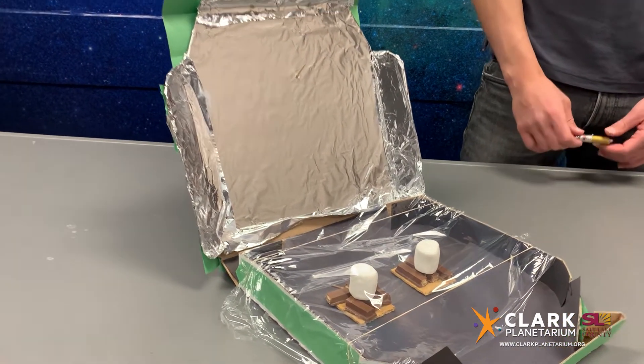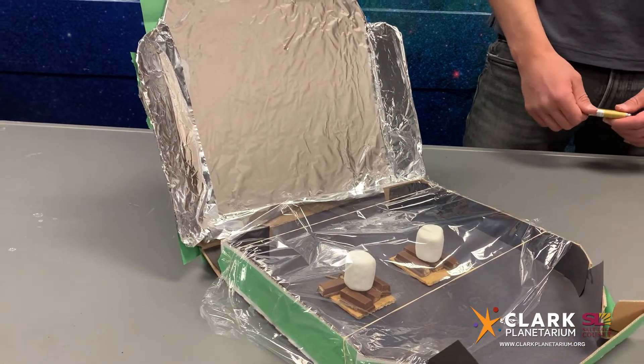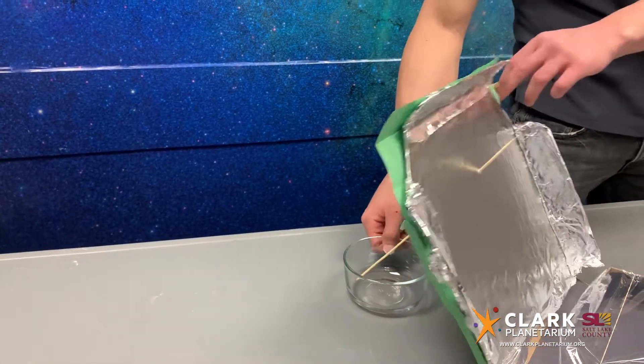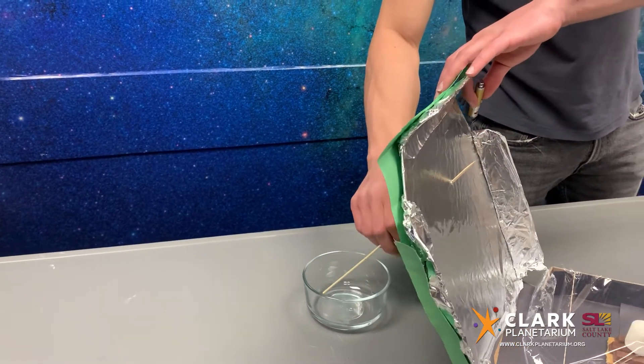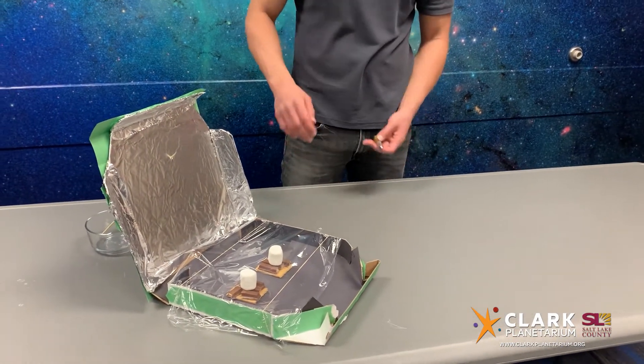This plastic wrap over the food helps hold in the heat. You will also want some sort of object, like this skewer stick, to help prop up the back of your solar oven and to set the correct angle.